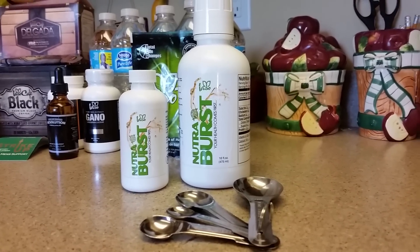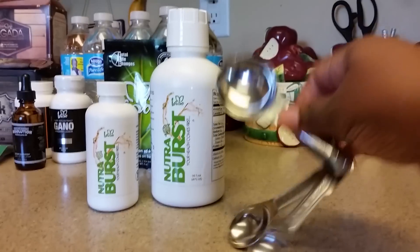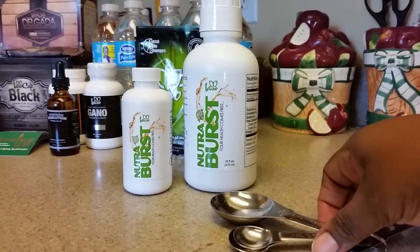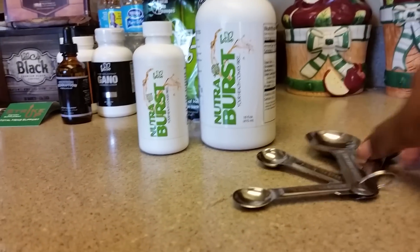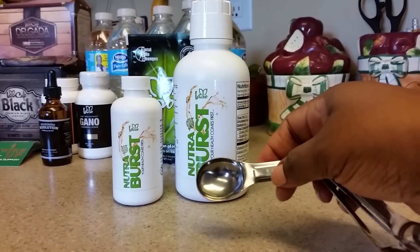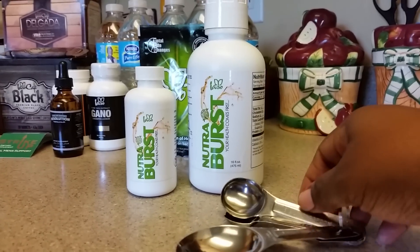You can either take a tablespoon like the bottle recommends — this is a tablespoon — you can take it straight, or you can mix it with water or apple juice. Or you can do a teaspoon in your favorite juice or water, or you can take it straight.